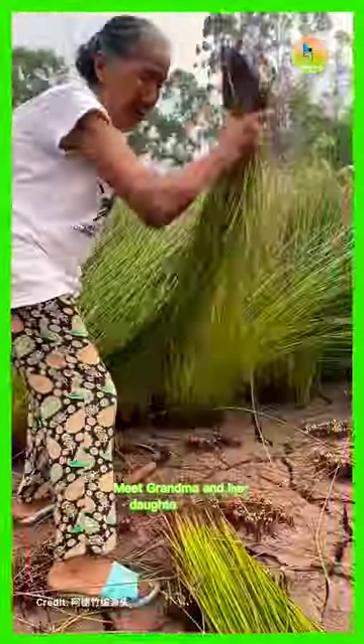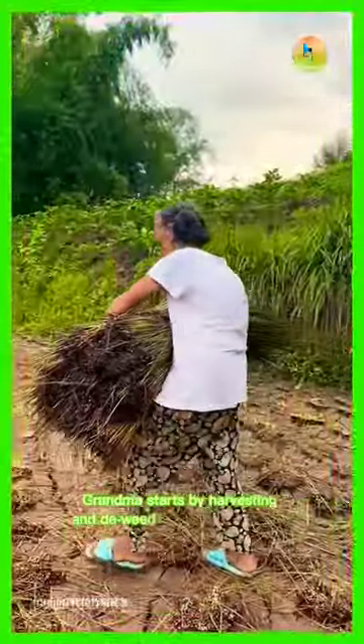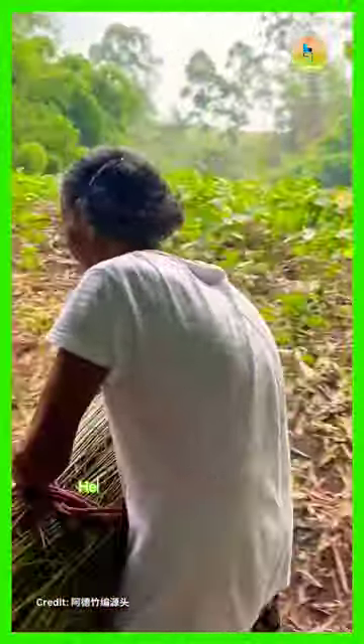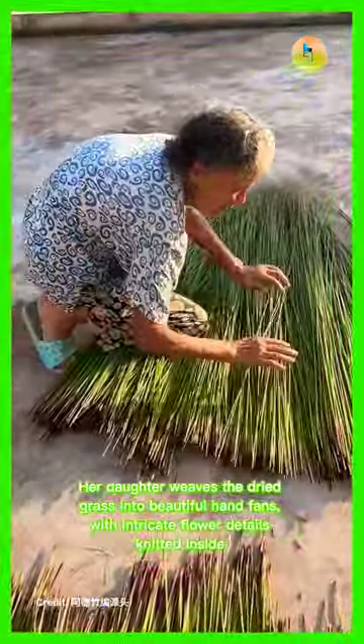Meet Grandma and her daughter who are keeping a traditional craft alive. Grandma starts by harvesting and de-weeding the grass, which is then left to dry out perfectly. Her daughter weaves the dried grass into beautiful hand fans with intricate flower details knitted inside.